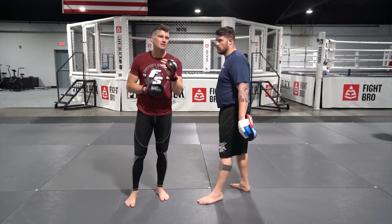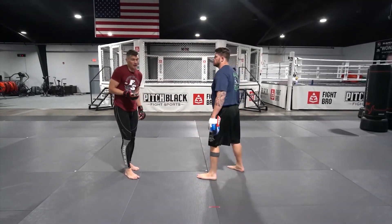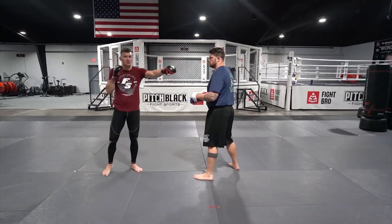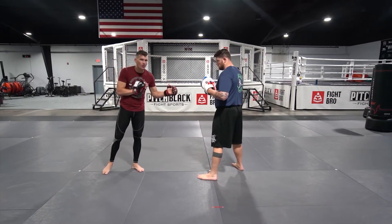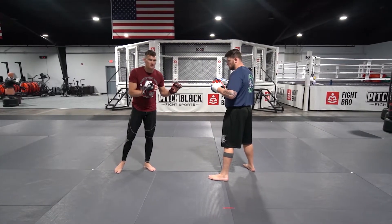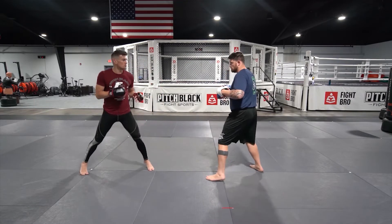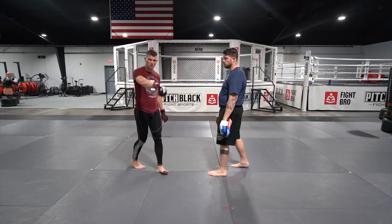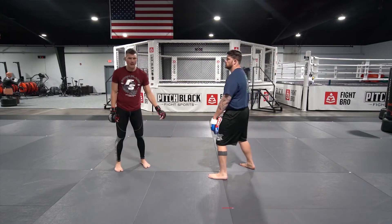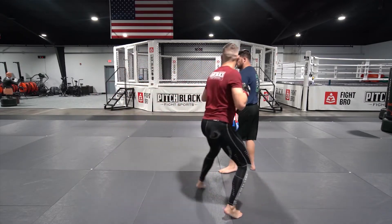I like to leave my jab out there a little bit longer than usual, just to keep something in his face — it almost hides the two behind it. So as you're working this drill, I'm breaking just this part down, but as you're working the distance management drills, occasionally throw this combination out there. He throws up that front hand, bang, step off, two. I like to keep circling that direction — it stays away from the power hand.